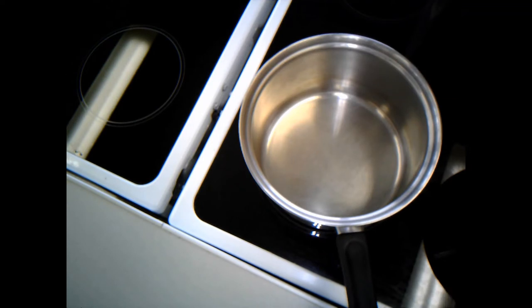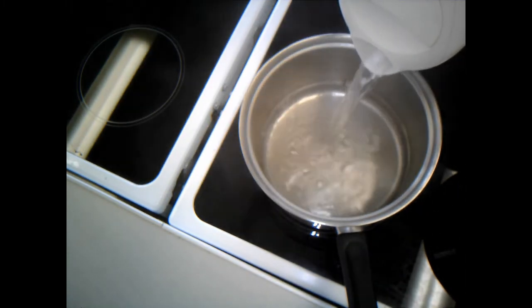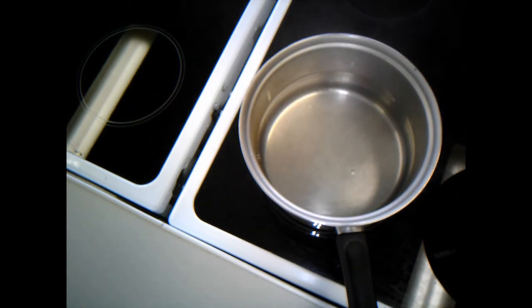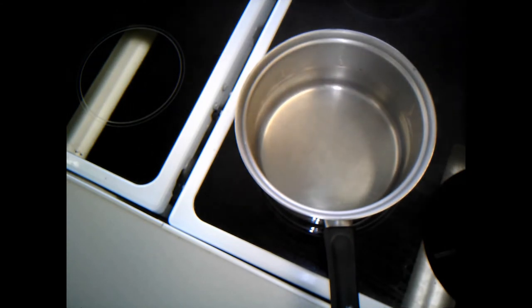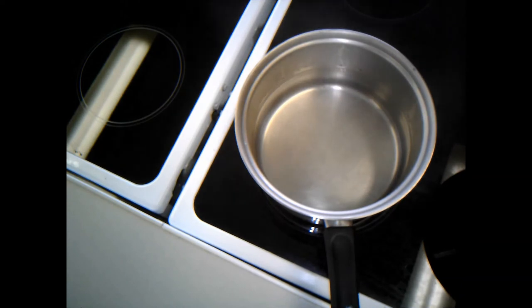My kettle's boiled so I'm going to pour in some boiling water and half-fill the pan. I can always add a little bit more if I need to. I'm going to turn the hob on all the way up to begin with to bring this up to the boil before I put my pasta in. I'll pop the lid on - that will bring it to the boil a little bit quicker.